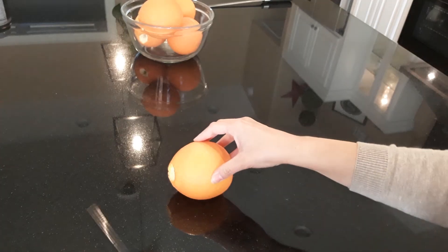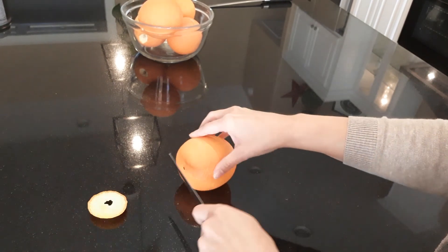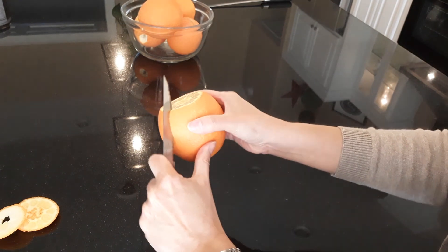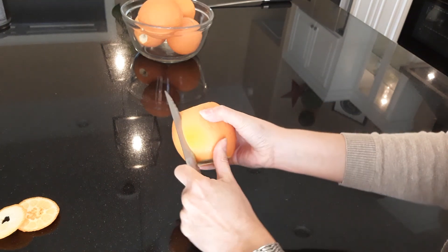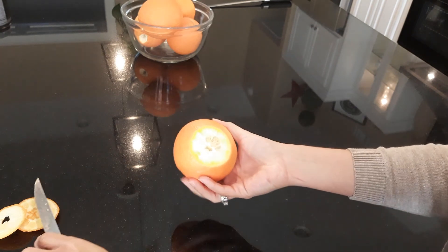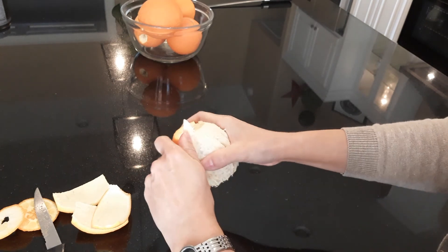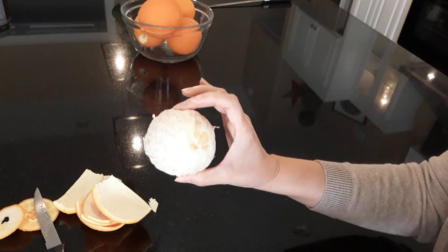Let's peel the orange. We're going to start by cutting the ends. And now we're just going to make cuts like this — not all the way through of course, just through the peel. And now insert the finger here. And voila — one peeled orange.